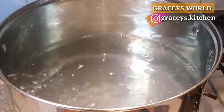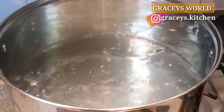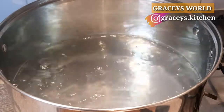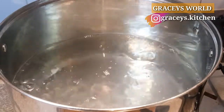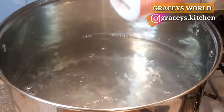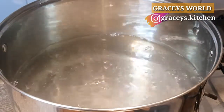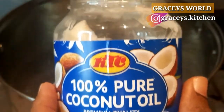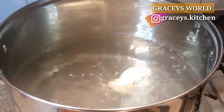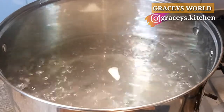I'll be boiling my spaghetti in readiness for the final preparation of authentic Spaghetti Jell-Off. So this is the water — adding some Himalayan pink salt, and I'll be adding coconut oil into the water. This is to make sure the spaghetti doesn't get stuck together. So it's time to add our spaghetti.